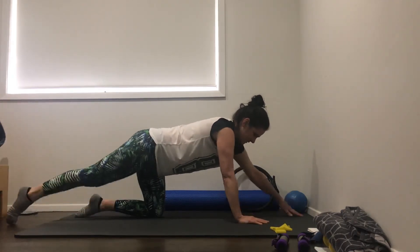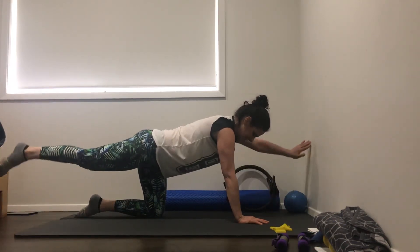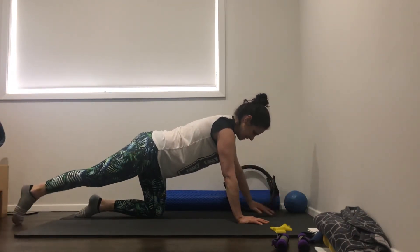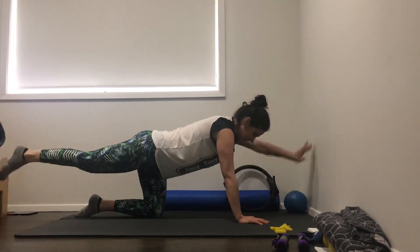Switch sides. Lift and lower for ten. Nine, eight, seven, six, four, five, four, three, two, last one. Good.